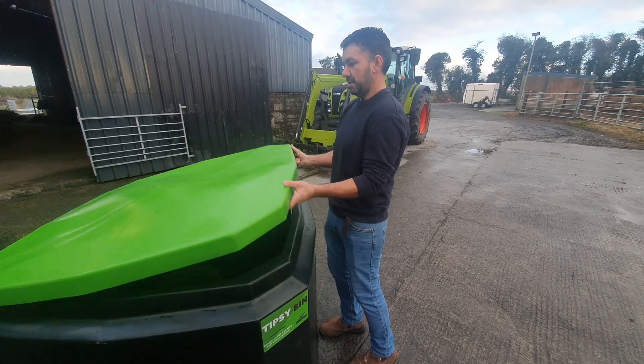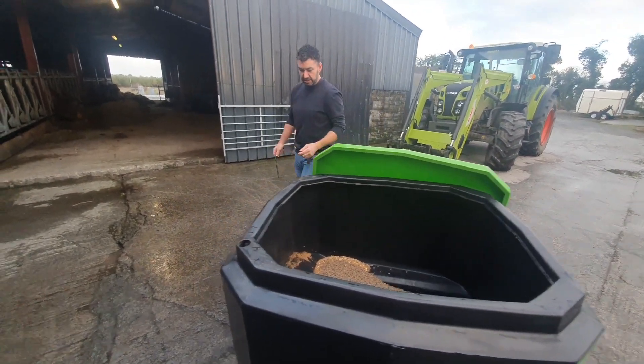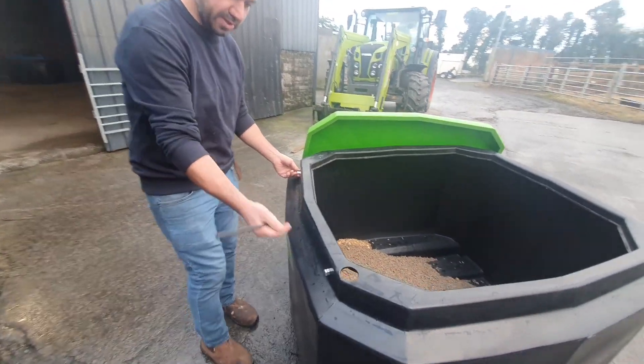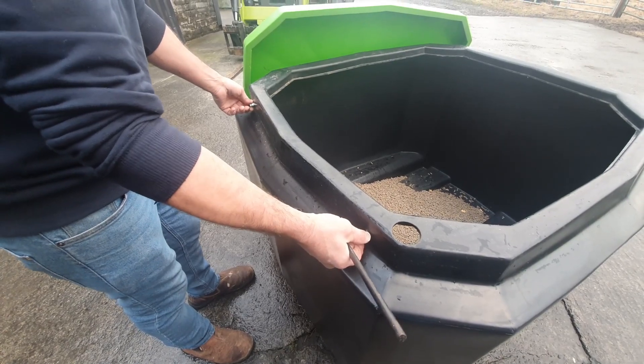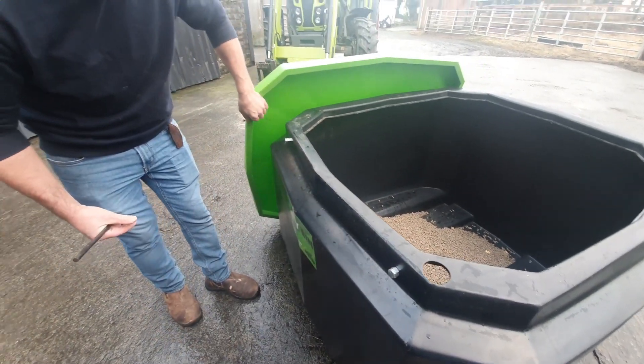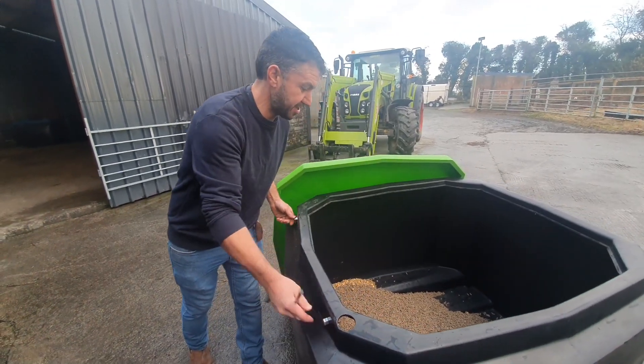I'll take the lid off now. I'll bring you around the far side to show you how it's held on here. What you have here is two bolts which lock into the under lip of the lid, which keeps the bin shut. We've driven along the road with it and it's very secure.